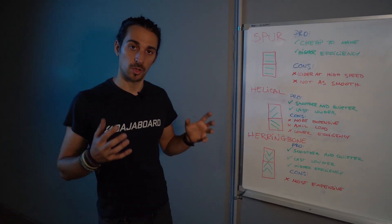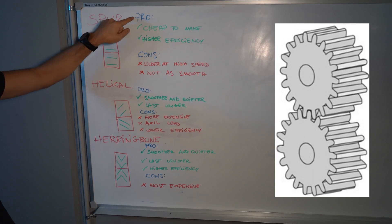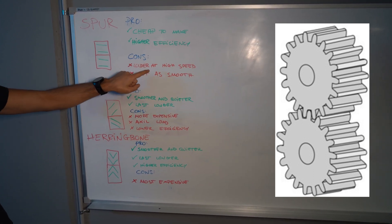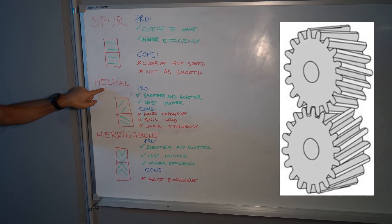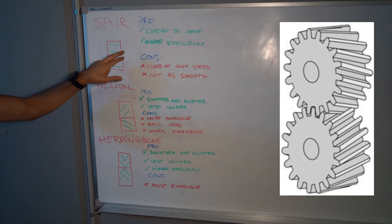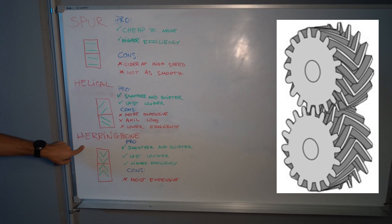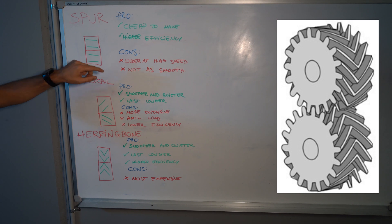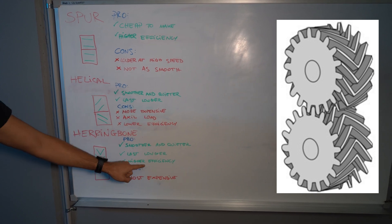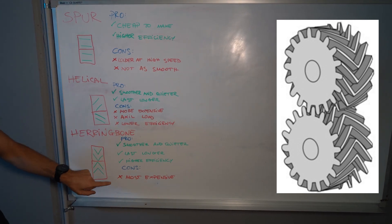Let's recap the three gears on the whiteboard. Starting with the spur gear, also called straight cut — the pros are it's cheap to make and has high efficiency, but the cons are it's louder at high speed and not as smooth. The second one is the helical — the pros are it's smooth and quiet and lasts longer than the spur, but the cons are it's more expensive, has an axle load, and lower efficiency. The last one, the herringbone, has most of the benefits of the helical — smooth, quiet, and lasts longer — plus high efficiency like the spur. The cons are it's the most expensive gear drive to make.